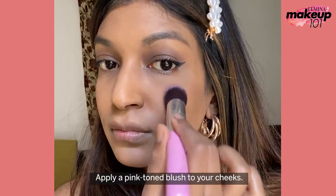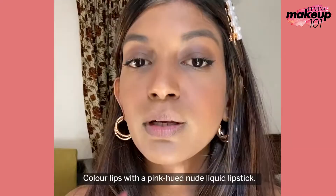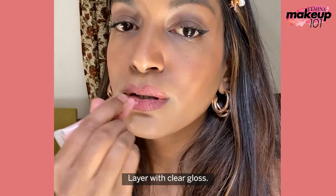Apply a pink tone blush to your cheeks. Colour lips with a pink-hued nude liquid lipstick. Layer with a clear lip gloss.